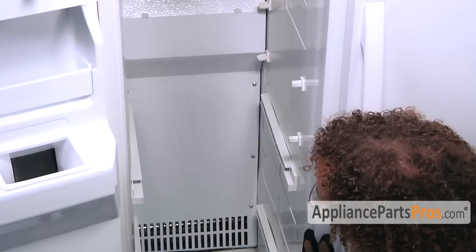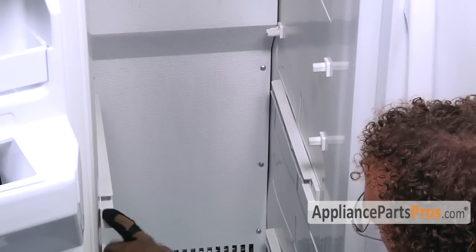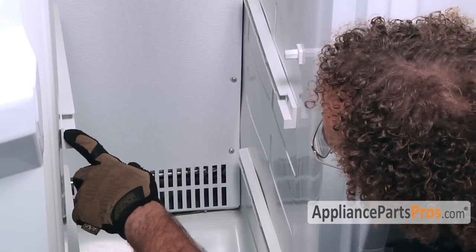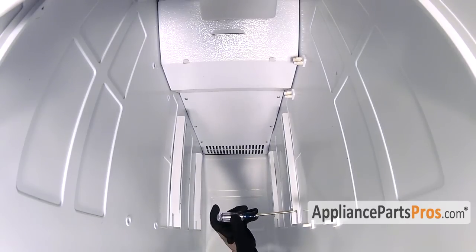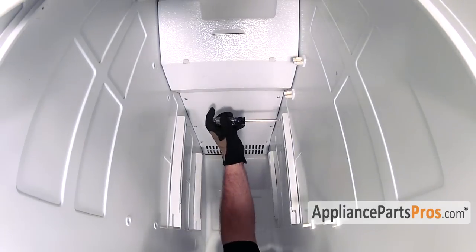With the racks out, we have to remove the rails that hold the drawers on both the left and right hand side. Make sure you pay attention to which side goes where so when you put them back in you can remember. On our particular style, the wide one is on the left and the narrow one is on the right. We need to take out all four of these — all these screws are Phillips screws, so use a Phillips screwdriver to take them out.